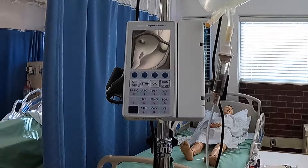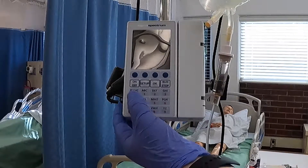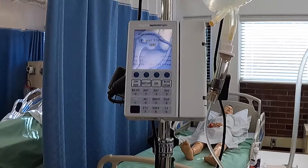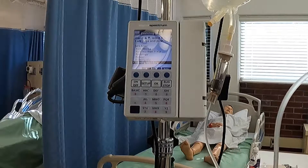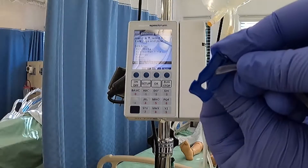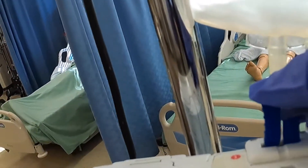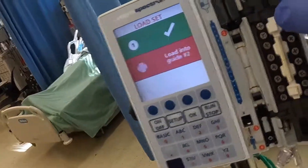Now I'm going to program this pump to the correct rate for our patient. The first thing you're going to want to do is hit the on button and it's going to load up. Then you have your little blue key, which I made reference to when I was showing how to prime the tubing. You're going to push it into the off position like so, and then stick it right in here, which will be the key — it'll open this area.